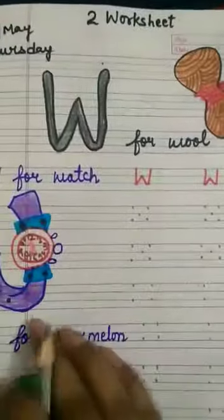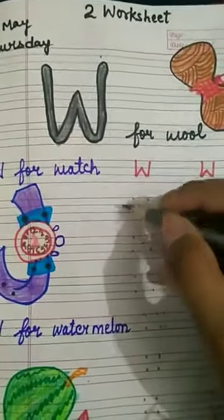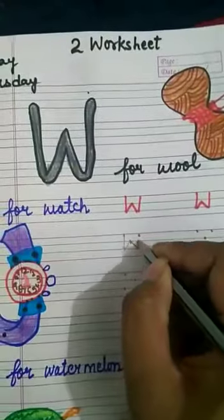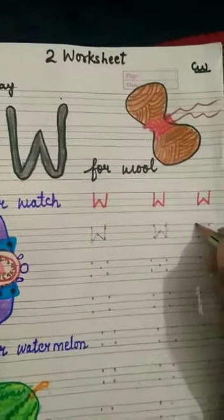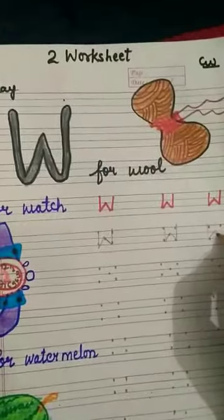See how to write W. W for Watermelon — opposite arm, like this.